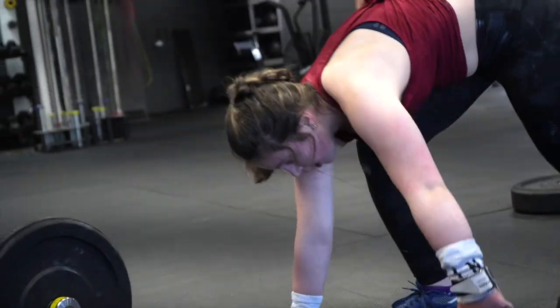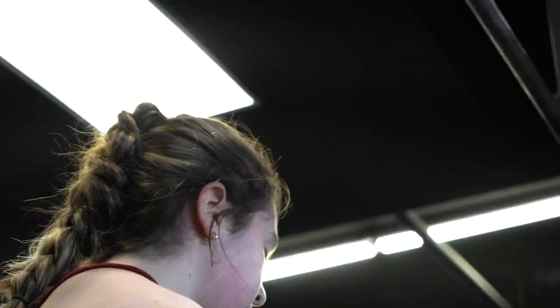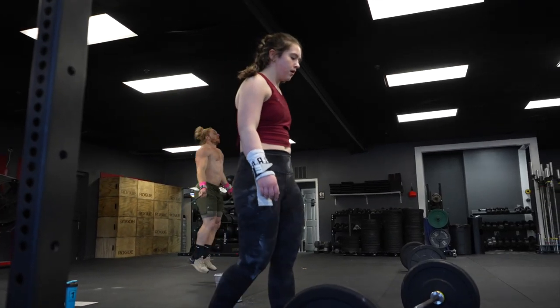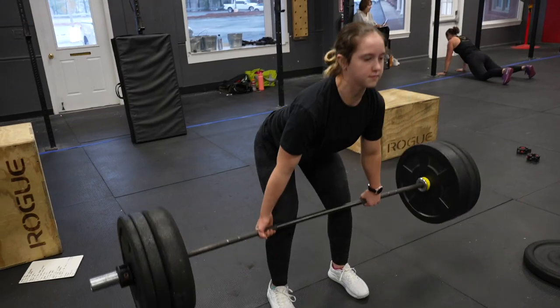When 23.2 was announced I felt like I was going to throw up — as usual, it's always so scary when those things are announced. Then when they said it was another AMRAP I was like, oh, another AMRAP, that's surprising, but I was happy with it. I like the workout and I just tried to keep a positive mindset during it.